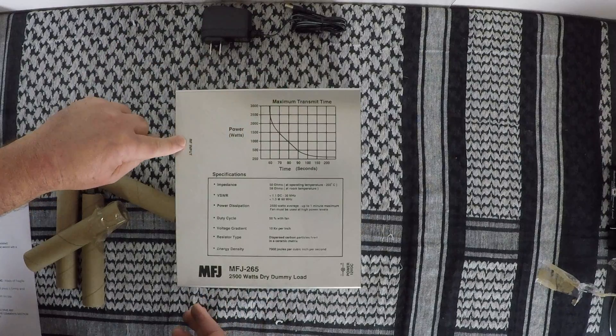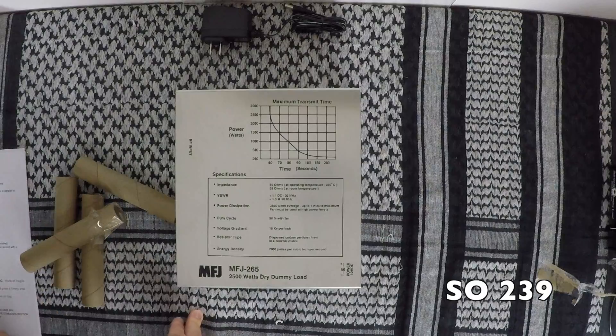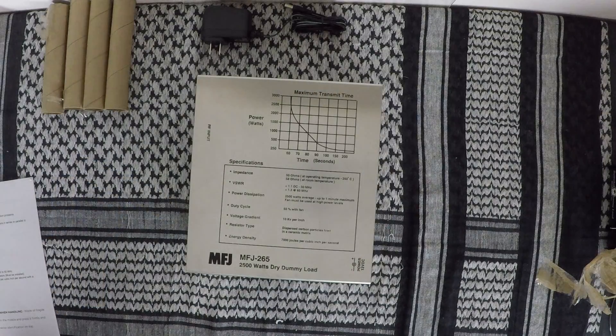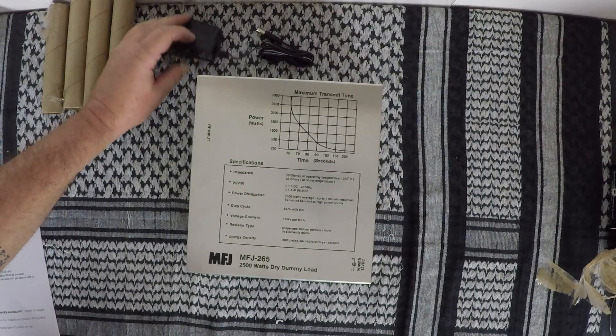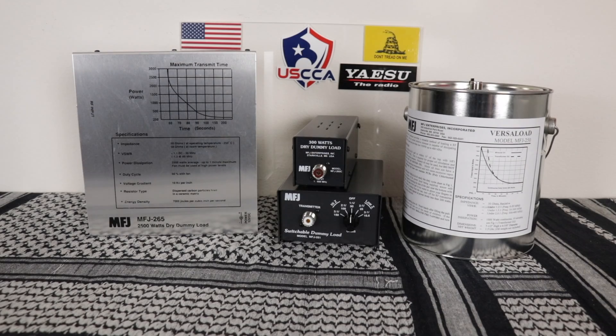Throw your cover back on — make sure you have the RF input label by the cable input. Everything's all put back together, all six screws are back in. All you need to do is plug it into the wall with the provided cable and hook it up to your radio. This is the perfect dummy load for those that run the full legal limit of 1500 watts. I want to thank Richard at MFJ for sending out all these dummy loads so I could try them out and make this video.